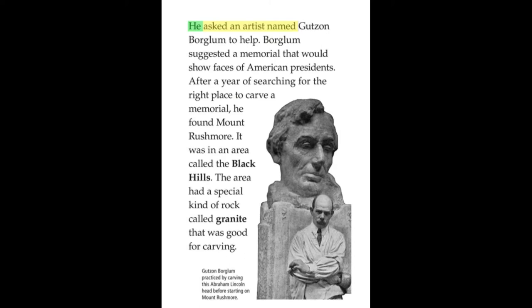He asked an artist named Gutzon Borglum to help. Borglum suggested a memorial that would show faces of American presidents. After a year of searching for the right place to carve a memorial, he found Mount Rushmore. It was in an area called the Black Hills. The area had a special kind of rock called granite that was good for carving.